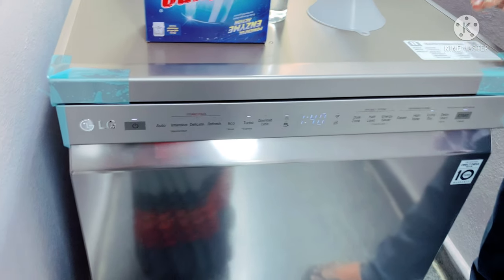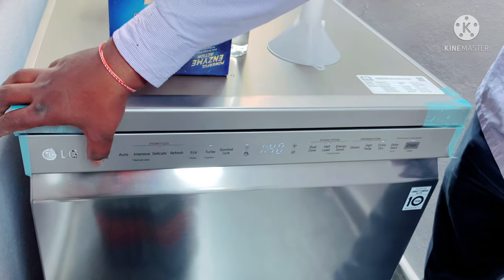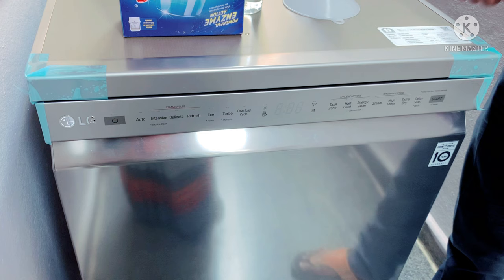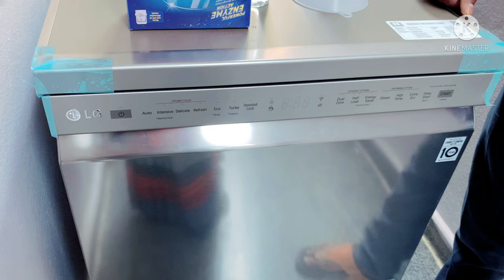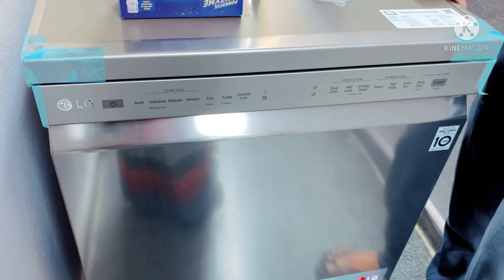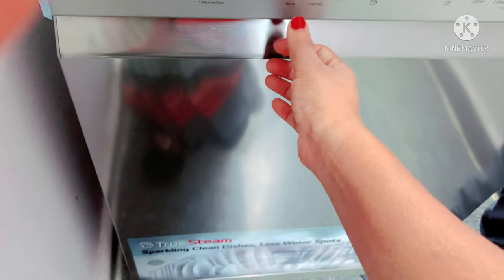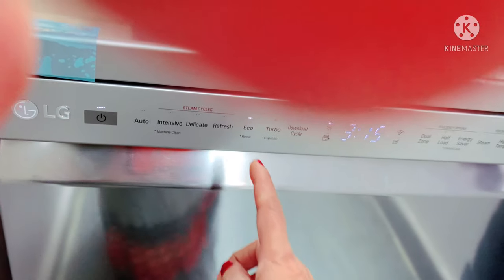This is the simple program — select the program and start. The temperature range is 40 to 90 degrees. By default, I will show you. The turbo is the default. If you have program changes, it will start from that default setting.